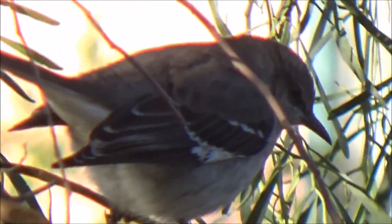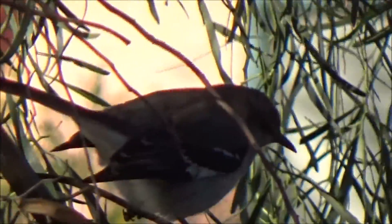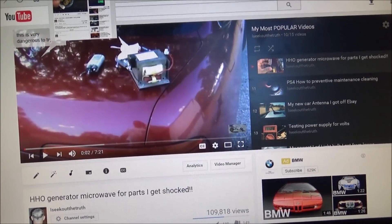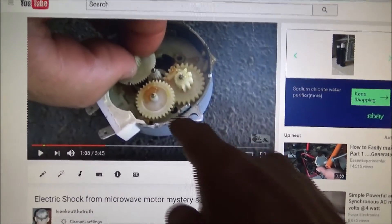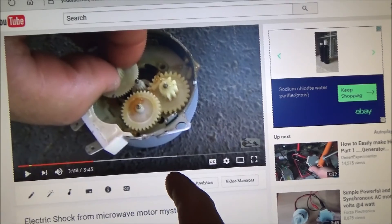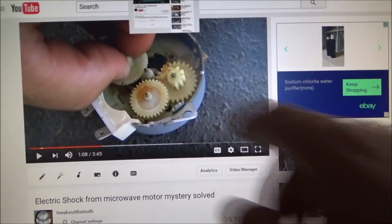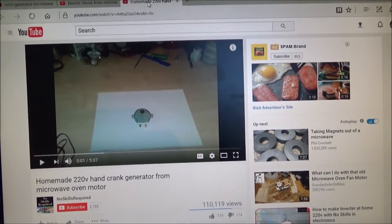Look at how fat that bird is — they're all picking at the dog food. Anyway, here's a small clip of that guy turning this same motor that shocked me into a hand crank power generator. Here's my video of me taking apart the microwave — I'll put a link in the description box. I also have a video of what the motor looks like that shocked me; these two prongs were touching my hand when I spun the motor. I'll put links to all these videos in the description box below.